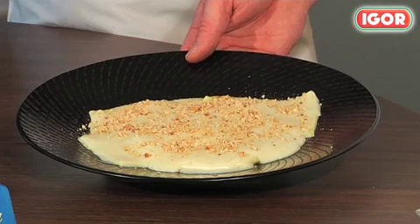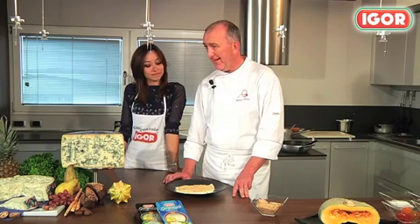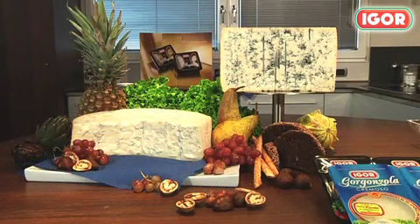Our dish is finally ready. Andrea, which wines would you recommend with these tortelloni? A Langhe white wine from Piedmont, a Sauvignon, a Valle Isarco Kerner from Alto Adige, or Lake Garda Lugana. Thank you for the advice and for this recipe — see you at the next video recipe.